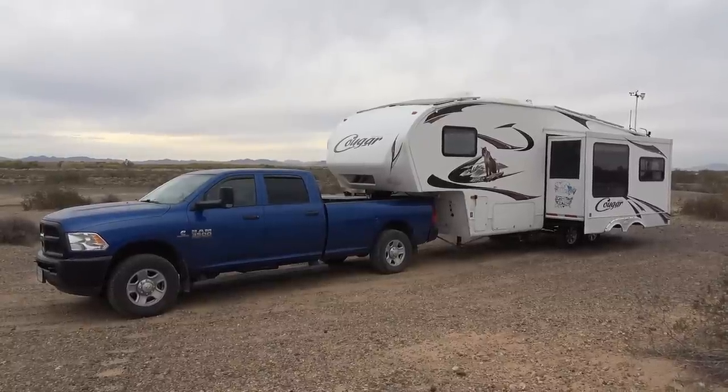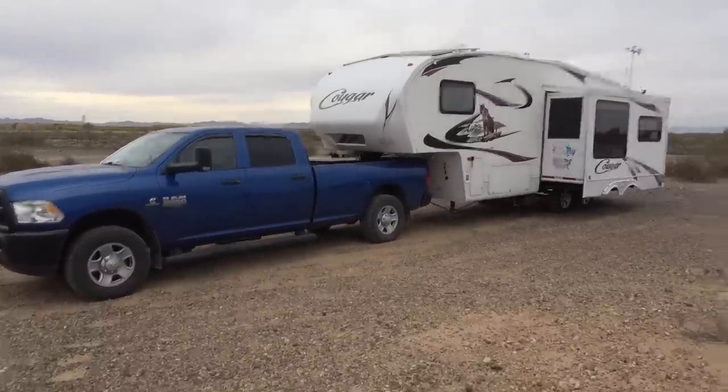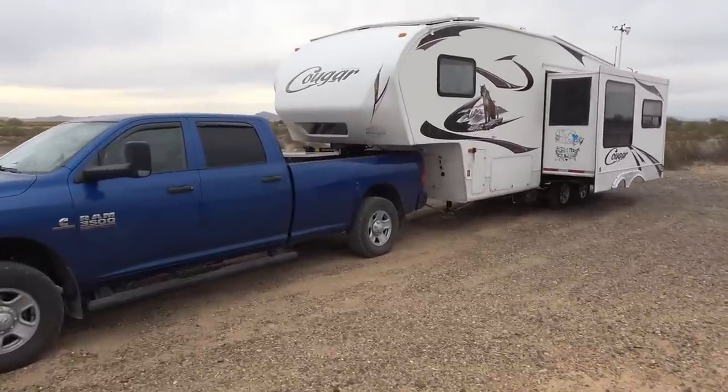Hey guys, Ray from Love Your RV. We just arrived at our latest campsite and I thought I'd give you a look at how I've been laying the bed out in the truck lately.